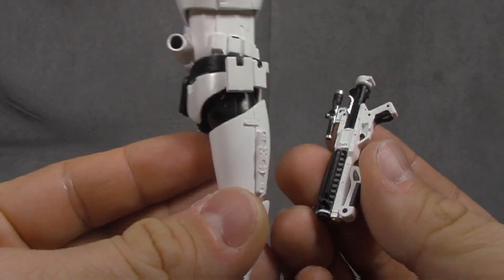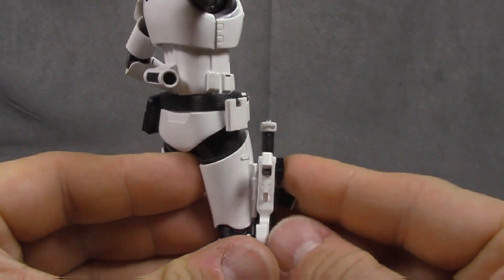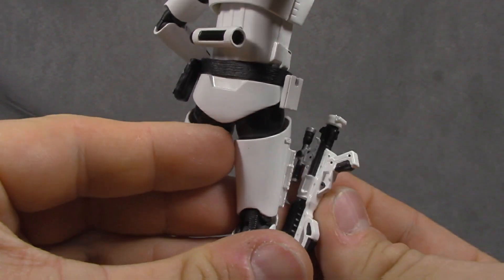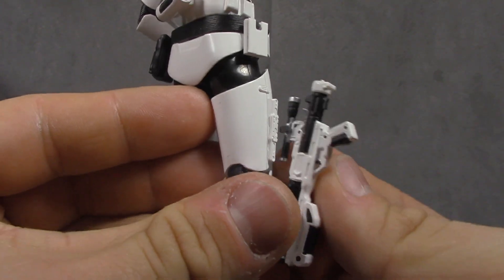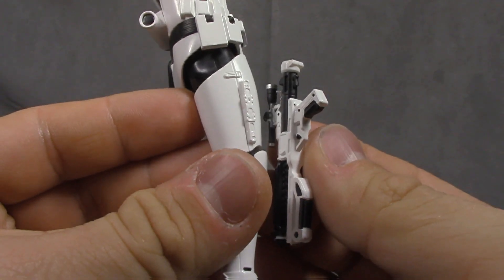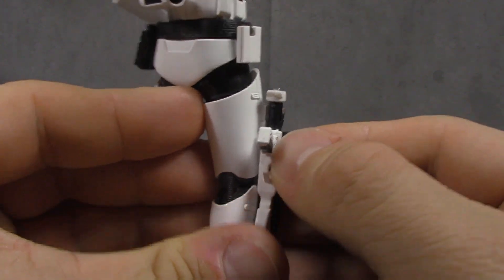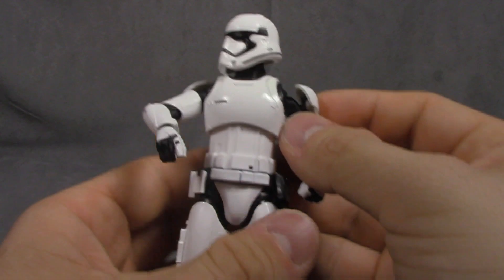If I had to pick a complaint, I think these are supposed to be carried on the sides of their hips, and I don't see a way to do that on this figure. So if I had to have a complaint, that would be it.